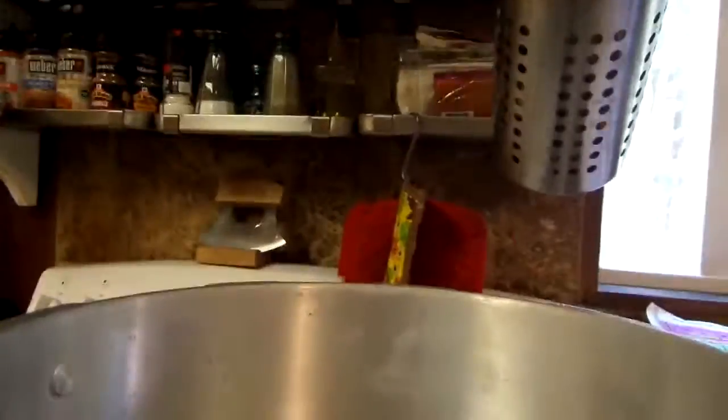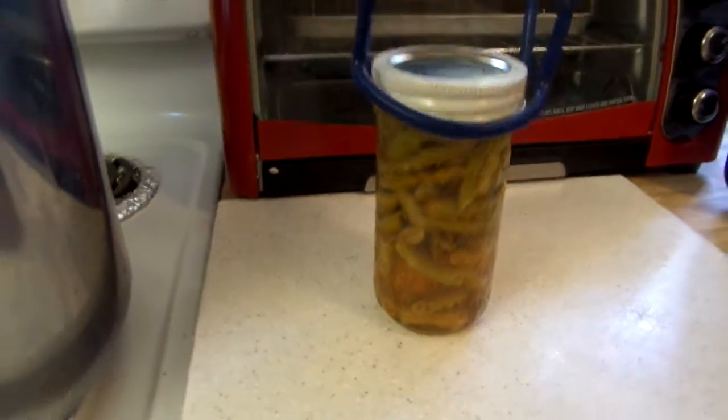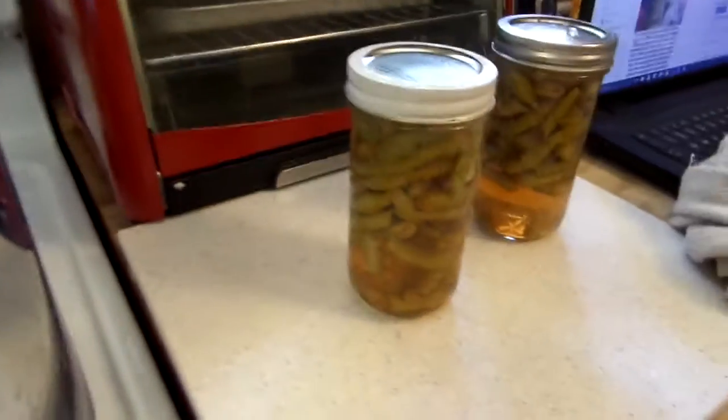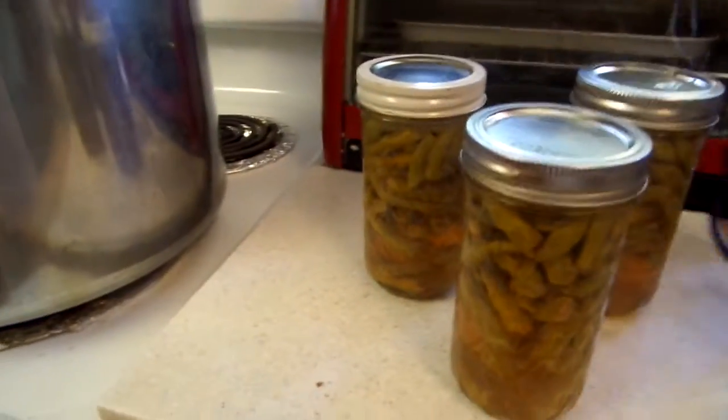Green beans are all done. Beautiful! Like I said, I only had enough for three pints today, but tomorrow I'll have like another two or three pints — and they add up.